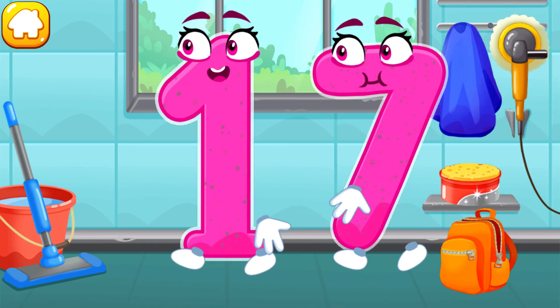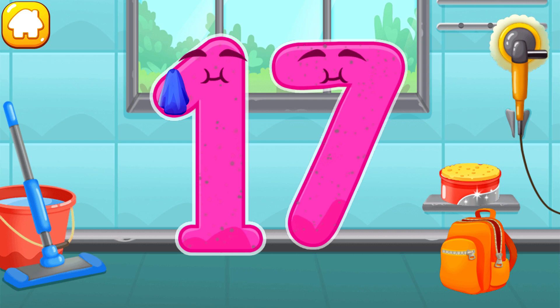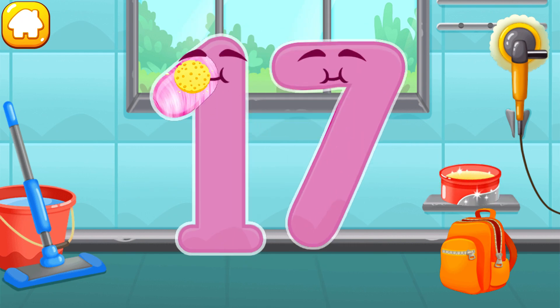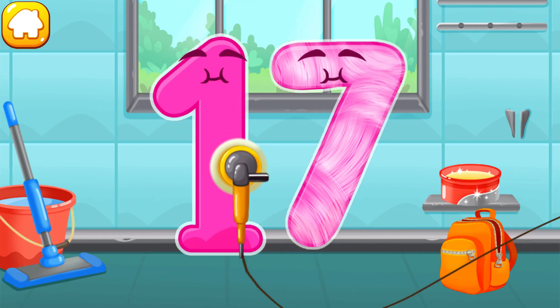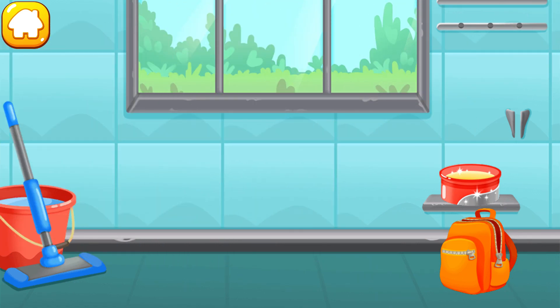Let's polish the number seventeen. Wipe the dust off this number. Cover it in wax. Now let's polish it. Ready?